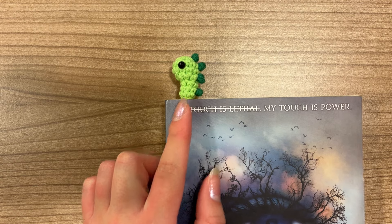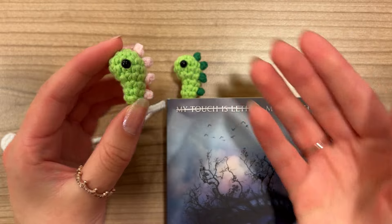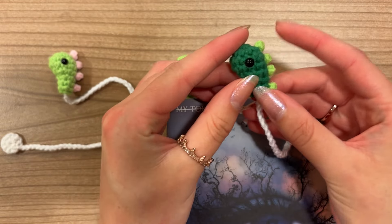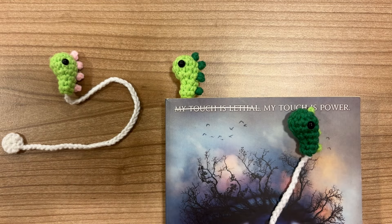You can decide yourself what kind of color combination you want for the dinosaur. I've made a green one right here, but here's another example — you can make pink little spikes, make the base a different color, or make the spikes all in different colors. So there's quite some creativity there.